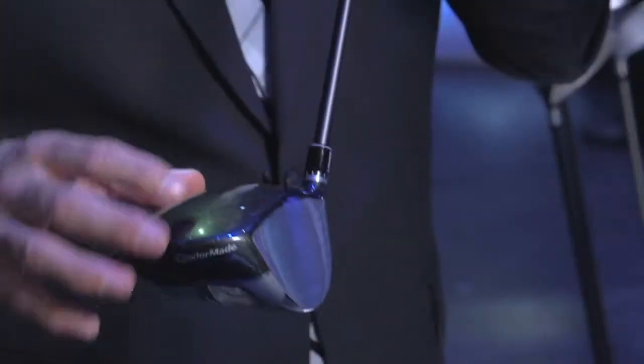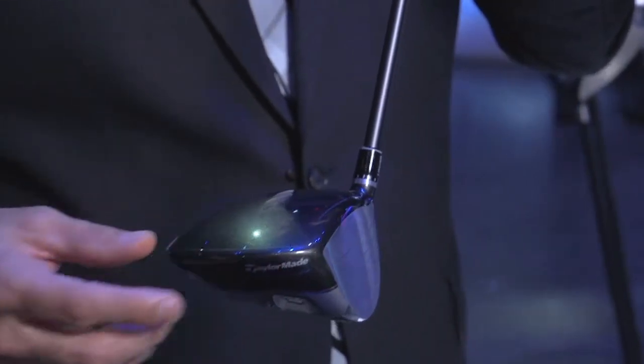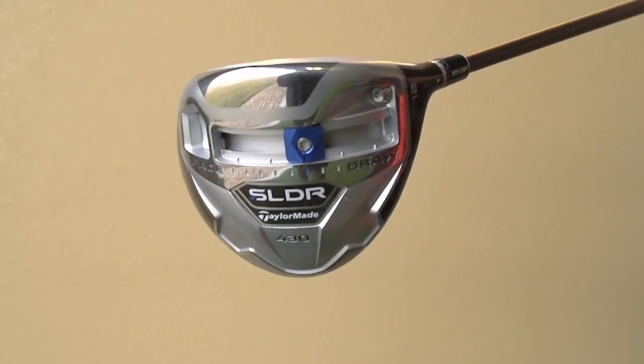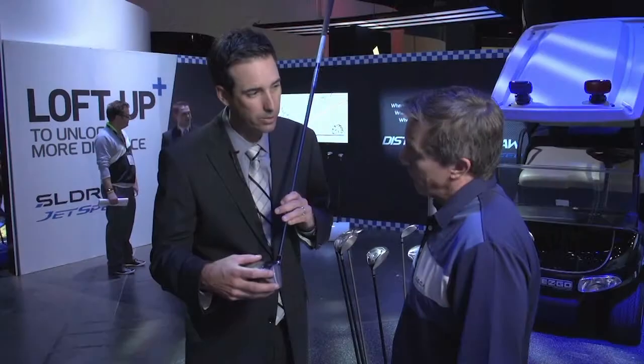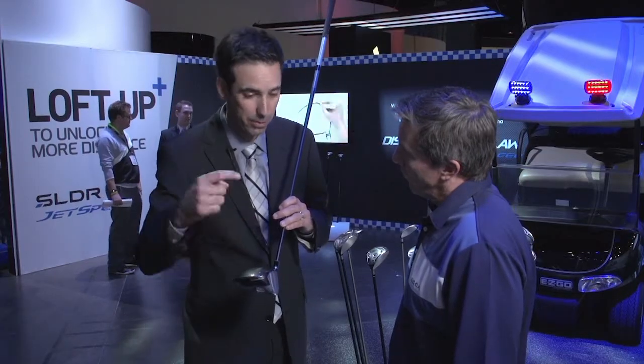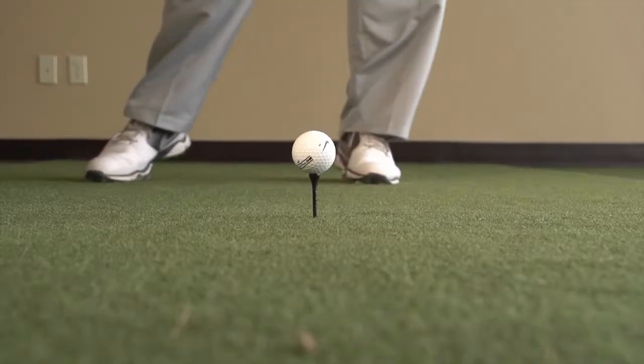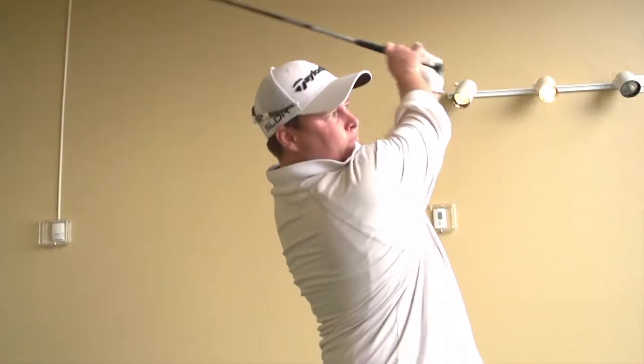Alignment is still important — the contrast of the crown to the face to align it up is still a very valid thing. But the weight of the actual club has been moved down and forward. When you do that, you create a mechanism in the club that allows it to not reduce the launch, but reduce spin — backspin. That's the real key that unlocks more distance in this club: reducing that spin.